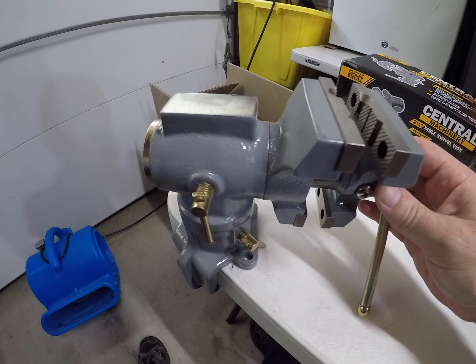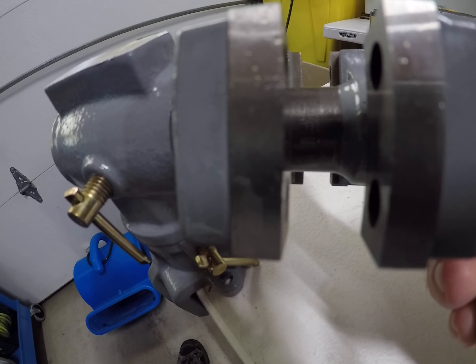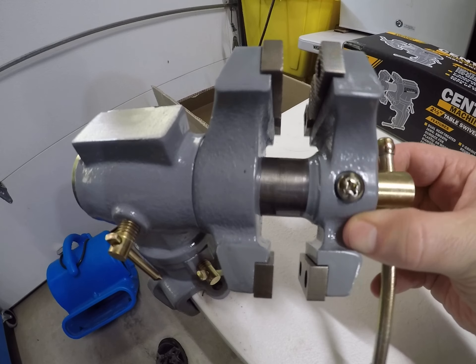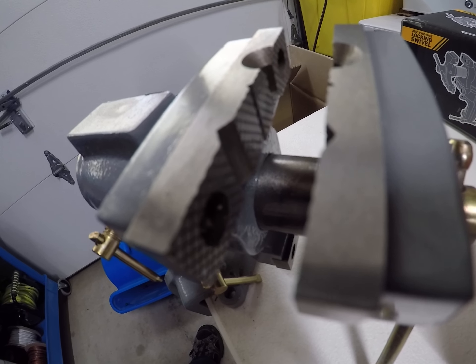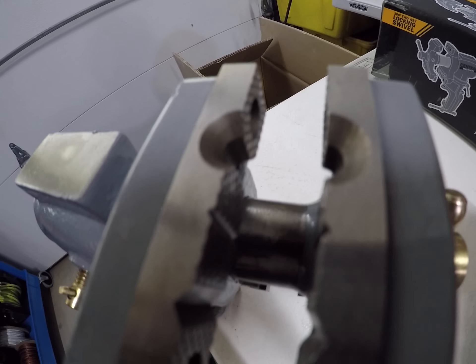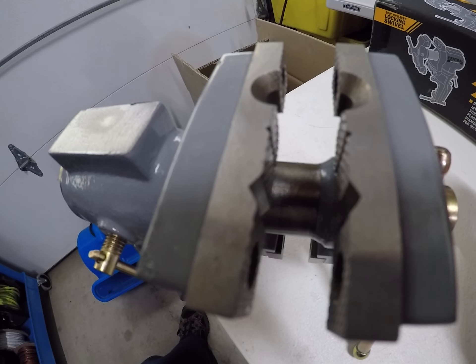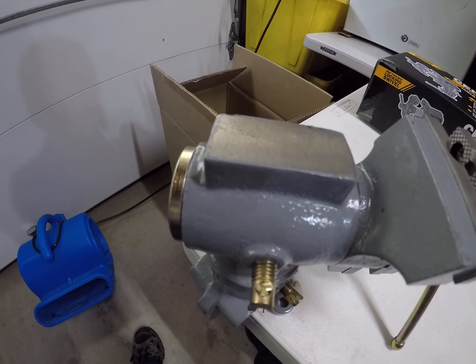What I like about it is the whole thing will rotate. It has a set of smooth jaws in there, and then a little bit bigger set of jaws with some scribing done in there. It's got a couple different holes milled out of it. It's a good little vise — it's got a little anvil spot there too.